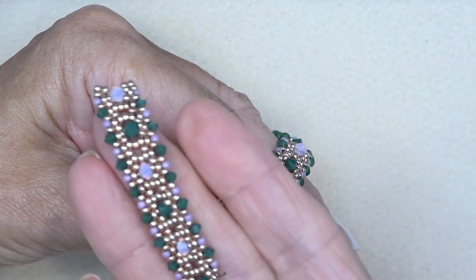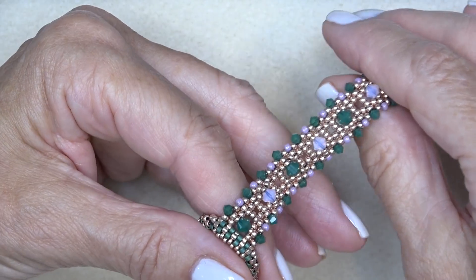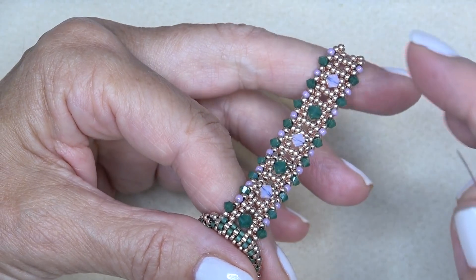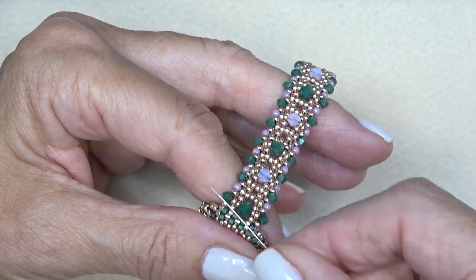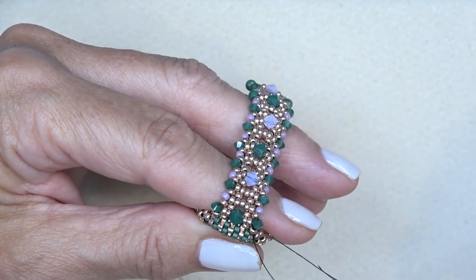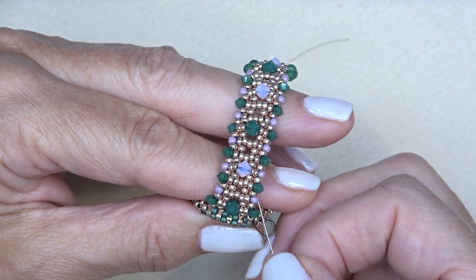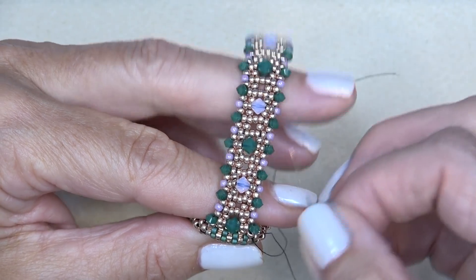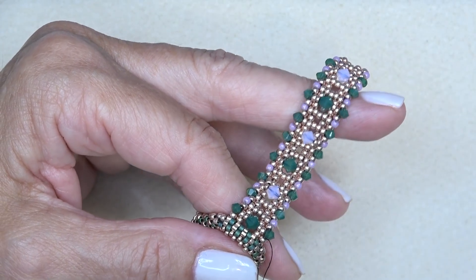Okay, we're back. I want to show you how to do the edge piece. Your side is done and you have your clasp on. Take a thread long enough to go around and sew through this 11-0 right here. Then add a 3-millimeter bicone, sew through the next 11-0 on the edge, add an 11-0 seed bead, sew through this one, 3-millimeter bicone, sew through this one. So you're just alternating — bicone, 11-0 — going through your clasp again, do the same thing on the other side, and then you will be all embellished on the sides.